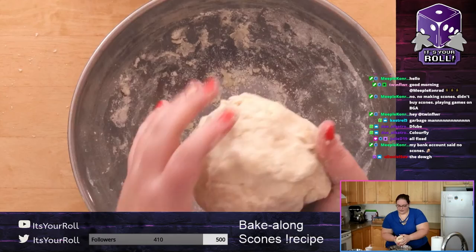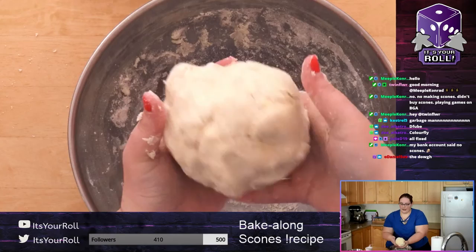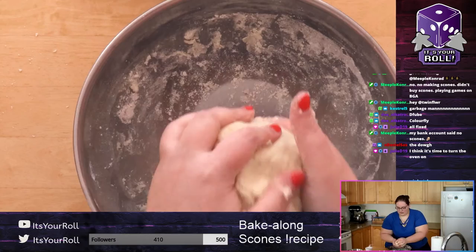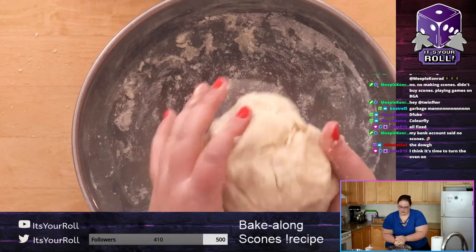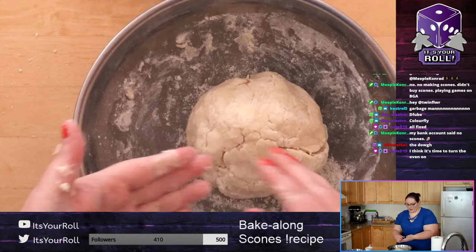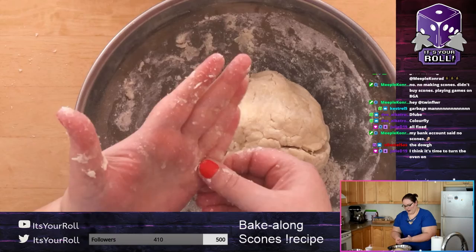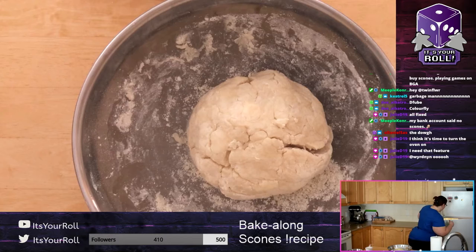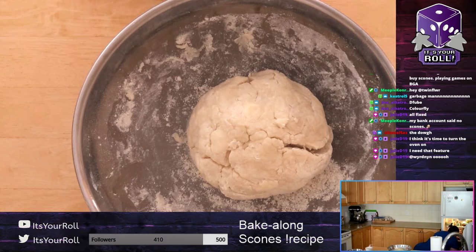Work it together until it's kind of a ball-like shape. If you're all done, put it in the fridge for a little bit so that butter doesn't get warm. If you haven't turned your oven on, please do that now — 425°F or 220°C. I'm going to let it sit a minute, wash my hands, and then we'll wait to make sure everyone is at this point before the next step.